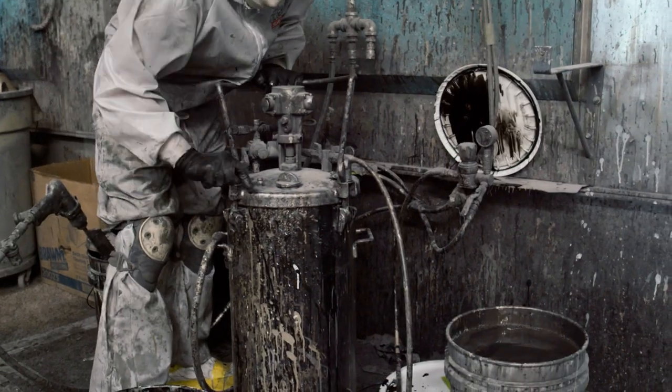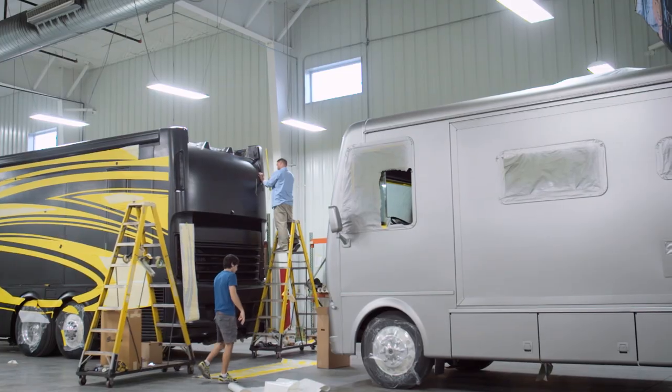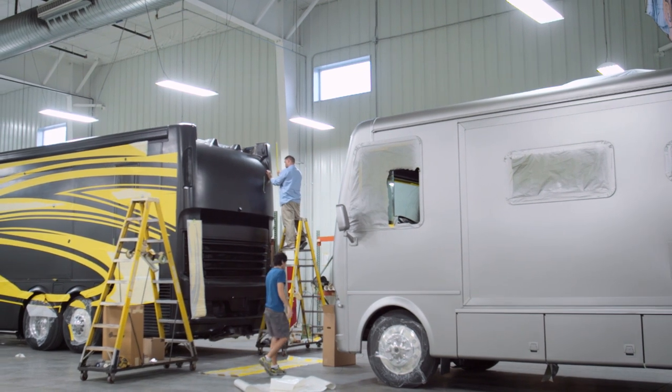Next, we carefully apply multiple layers of BASF base coat — the same brand trusted by luxury auto manufacturers — to create rich, radiant finishes.